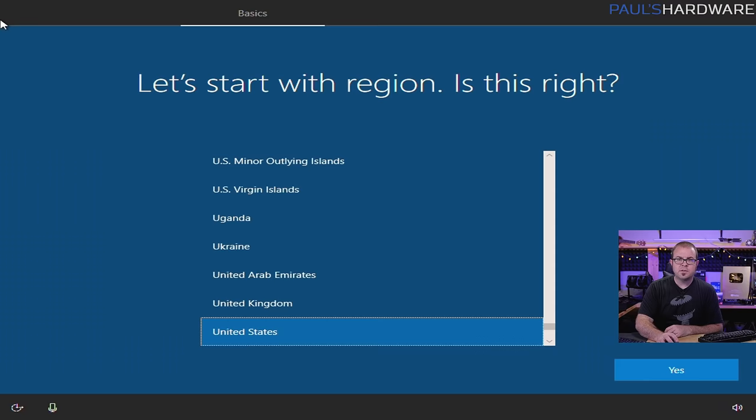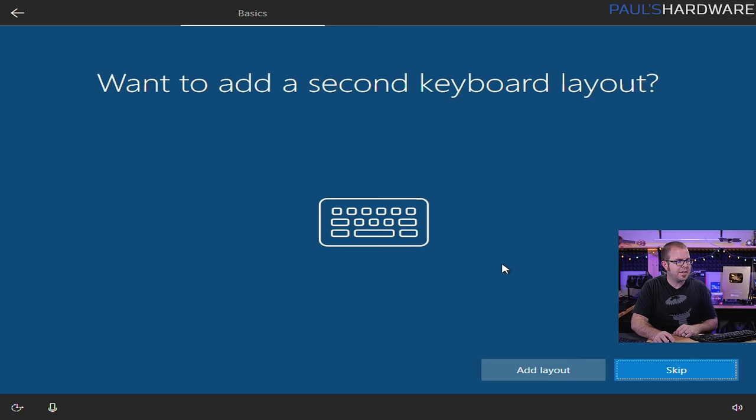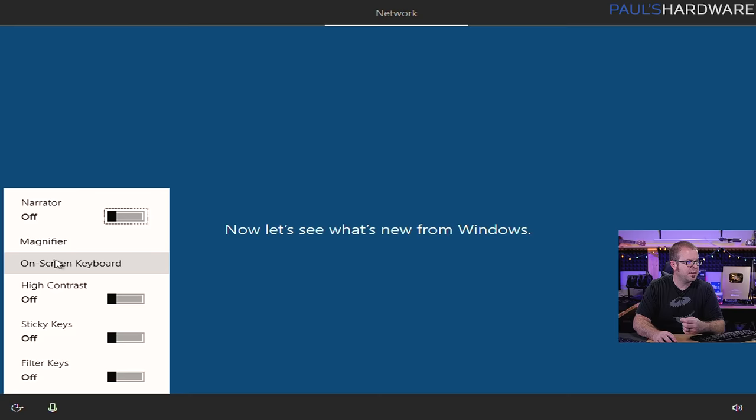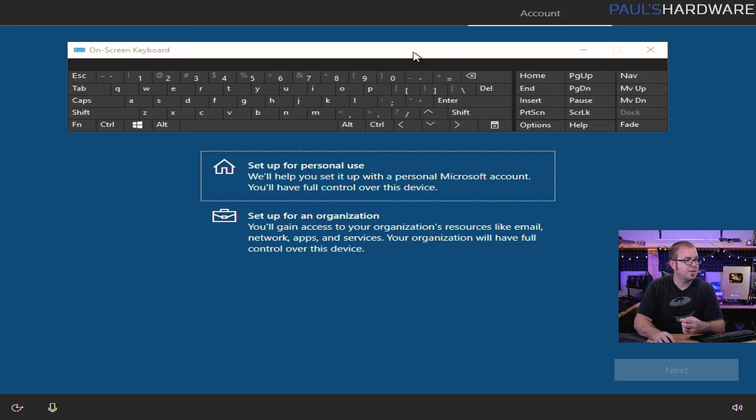That was actually really quick — between 5 and 10 minutes, probably closer to 5. And now we're doing Windows 10 first time setup stuff, like selecting the region — we're in the United States, U.S. keyboard layout. You should choose whatever applies to you if you're not in the U.S. or have a different keyboard layout. As you're doing this, keep in mind you have an ease of access button down here — you can turn on a narrator or do an on-screen keyboard if your keyboard's not working. Just fairly useful stuff to know.